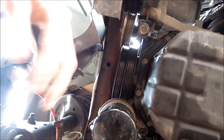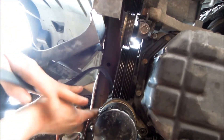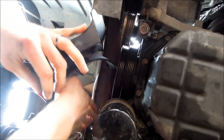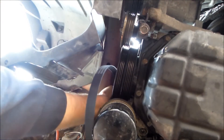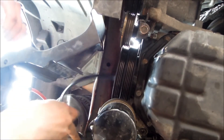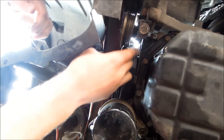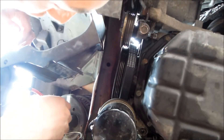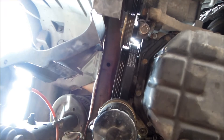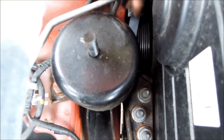We'll pop the new belt on — push it up around the water pump and then around the alternator. This belt only drives the alternator and the water pump, it doesn't drive anything else. It goes around them — it's quite a simple setup. You can see the belt: put it round the alternator, then get it round the top of the water pump, and make sure it also goes around the crank pulley.